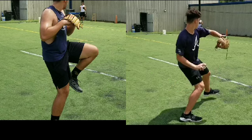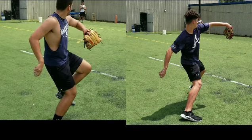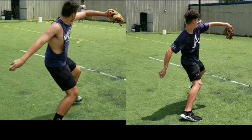He comes down to the point where he's low. Right there is about where he's ready to come up and bring his elbow up. Your low is right there — that's your low before you want to start bringing the arm through.